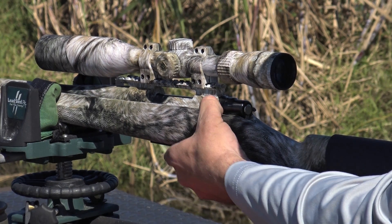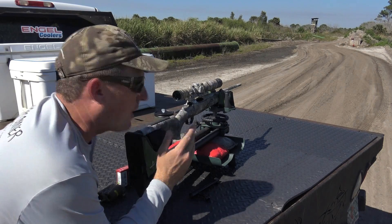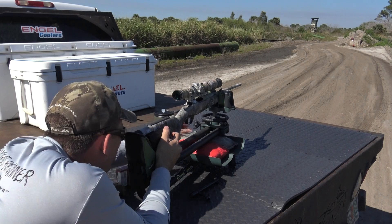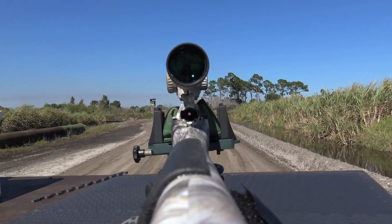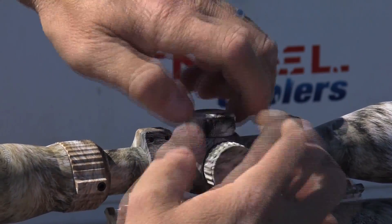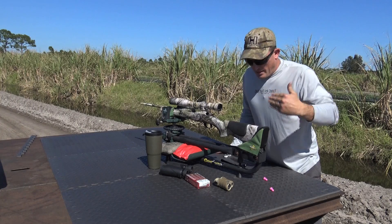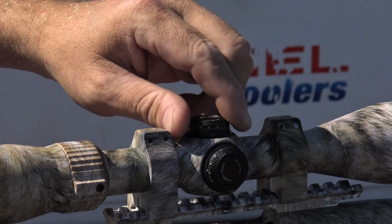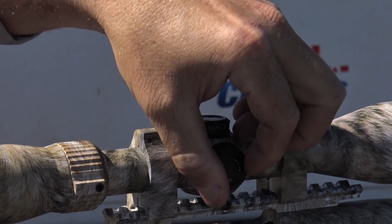The very first thing I'm going to do is take out my bolt — simply press down here and pull it right out. Once my bolt is out, I'm going to look down the barrel. I can see the target is perfectly centered in my barrel. Then I'll take off my top turret cap, look through the scope, and adjust the crosshairs so they're centered on the target.